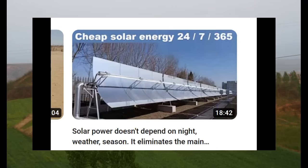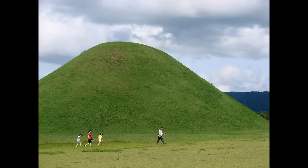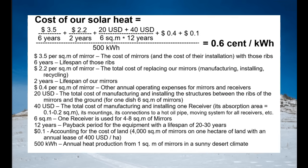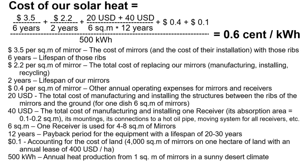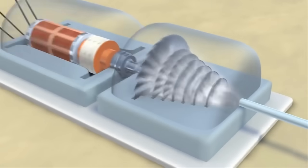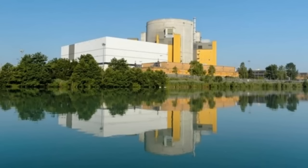Another old video described heat storage made from millions of tons of soil, which are heated in the summer to use the heat to produce electricity in the winter. So, let's analyze the feasibility of achieving these targets, which lead to cheap solar heat for the production of electricity that is cheaper than electricity from thermal and nuclear power plants.